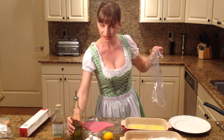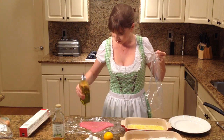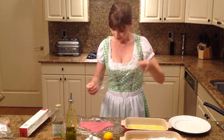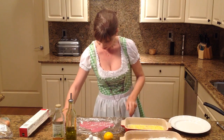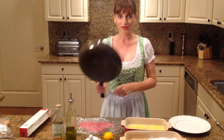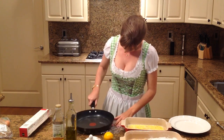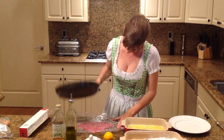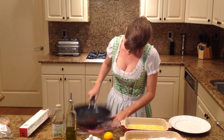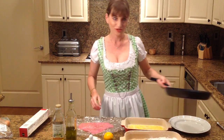I'm going to put a little bit of olive oil on top of the meat so it doesn't stick to the saran wrap. So let's pound our meat. So that looks good.